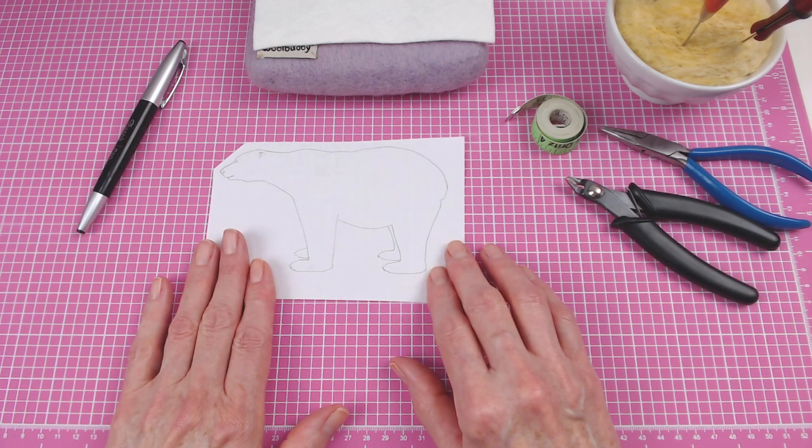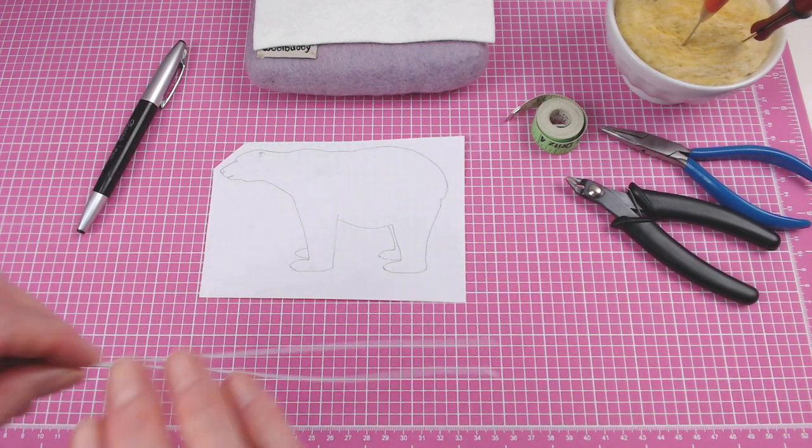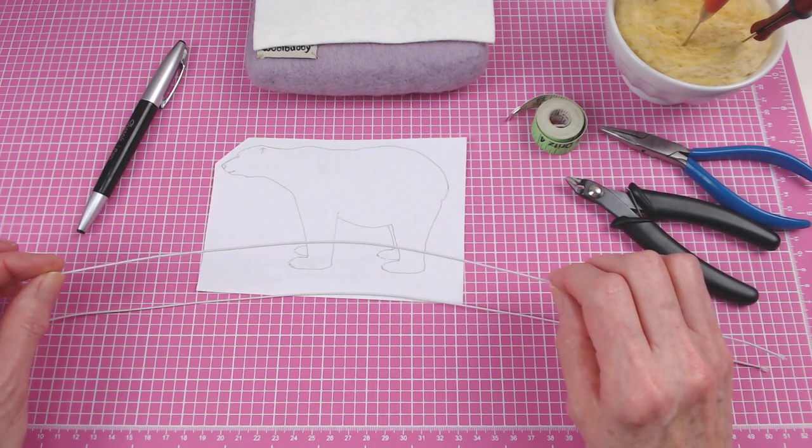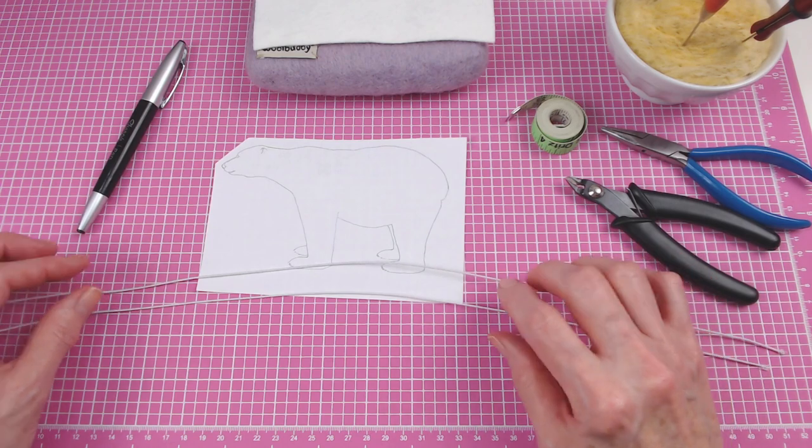The first thing I need to do is make an armature. I'm going to use some 22-gauge cloth-wrapped wire. I'm gonna cut these so I have one 16-inch and one 14-inch.